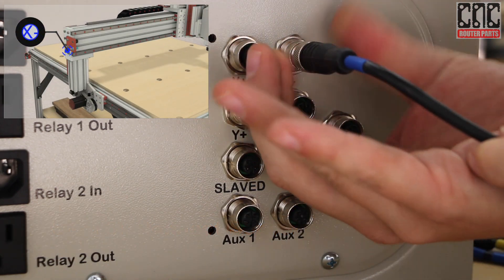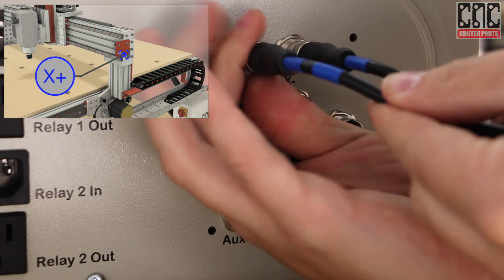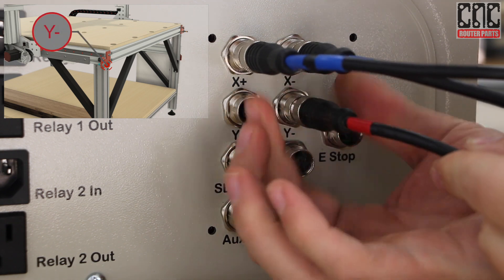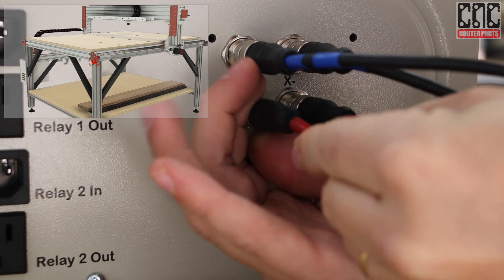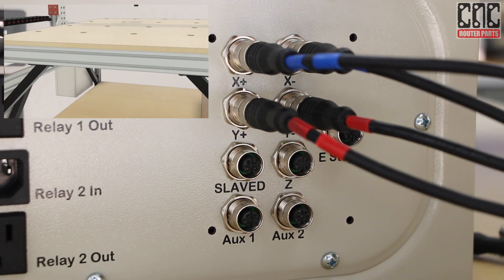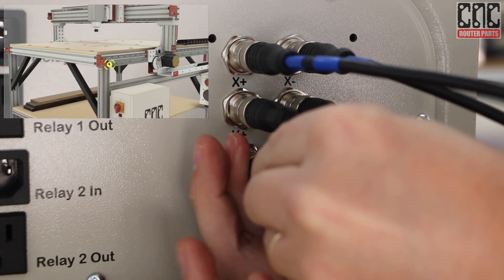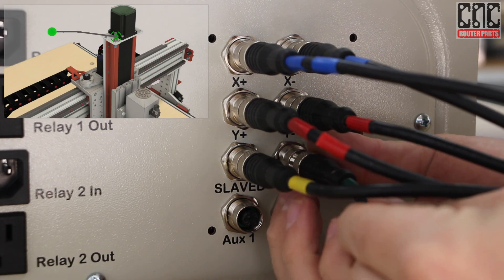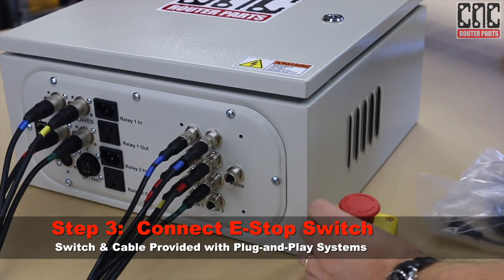Now we can move onto the sensors, starting with the blue X-axis home sensor and the double blue X-plus limit sensor. Then the combined red Y-axis home sensor, and the double red Y-plus limit sensor. The slave axis doesn't need its own plus limit sensor — instead it shares the Y-plus sensor. We'll connect the slave axis homing sensor, and the combined Z-axis home and plus limit sensor.